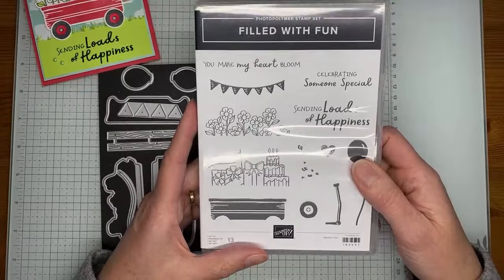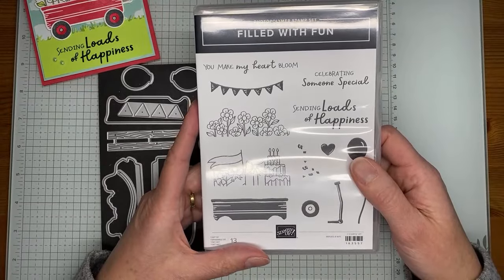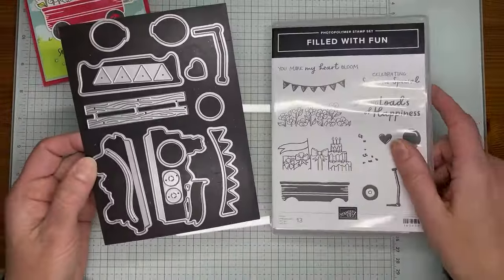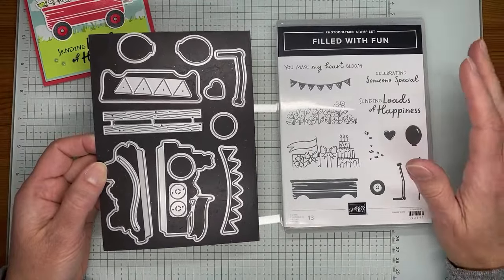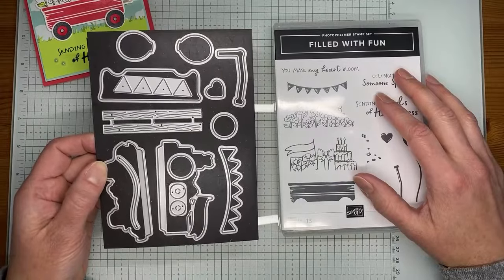This is from the online exclusives and will be available to order beginning on March 5th for everyone. Demonstrators can pre-order starting now — it actually started on the first. If you join as a demonstrator you can add this as part of your pre-order, as part of your starter kit, or order your starter kit and then add this pre-order once you join.